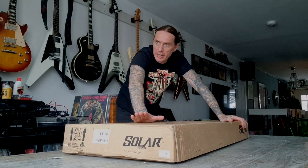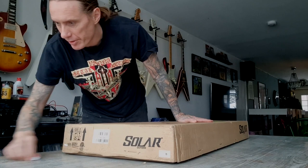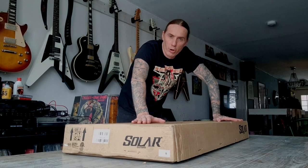Hi there! Today I got a new toy. I just got this delivered by UPS and I've been waiting quite a few days. Heavy snowfall here and for some reason they cannot deliver. But now I got it.